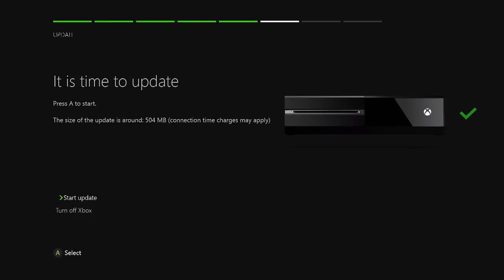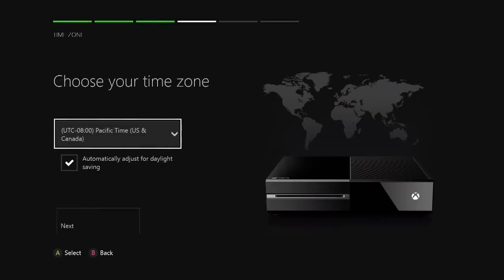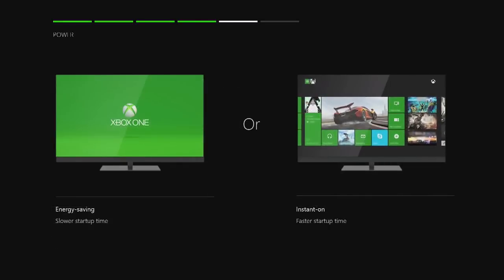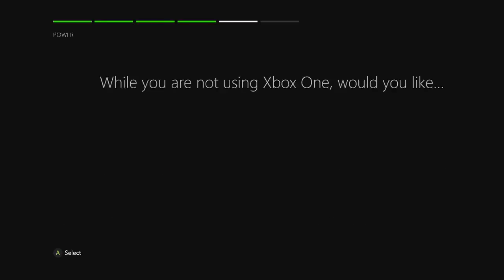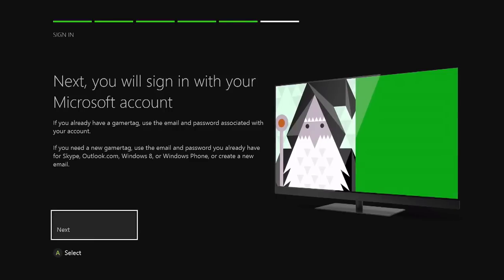It's time to update. Oh boy. Well, I have a feeling that this may take a little while, guys, so I'll just see you when it's done. I believe that's my time zone. There are two power options for your Xbox while you're not using it: energy saving and instant on. That looks like it's taking a long time to load up. I'm probably going to go with the instant on. Hopefully it doesn't use a crazy amount of power.